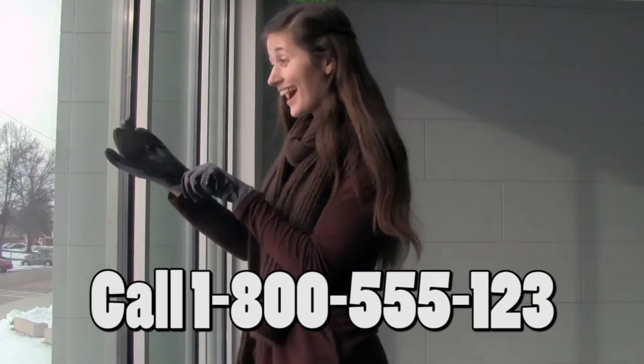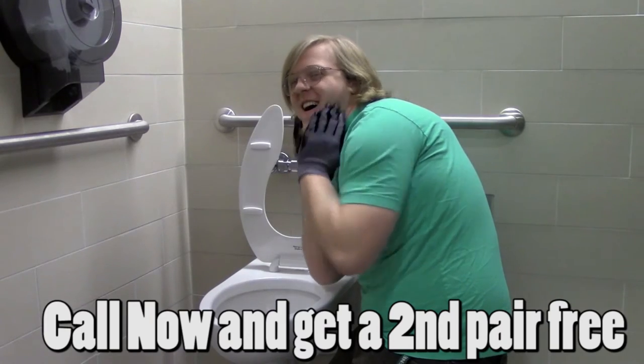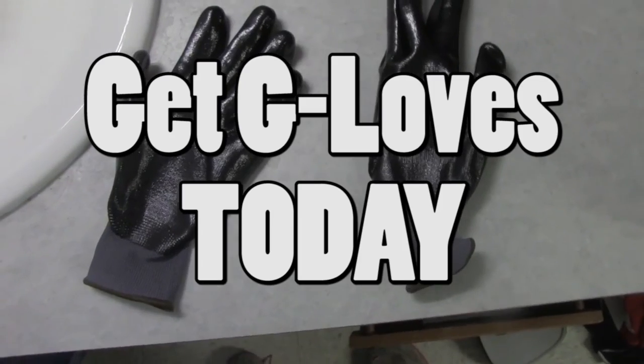G-Love's are built tough, have gripping technology, and are scented to make any job clean. Get G-Love's today!